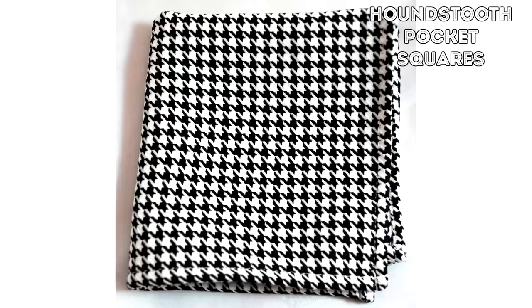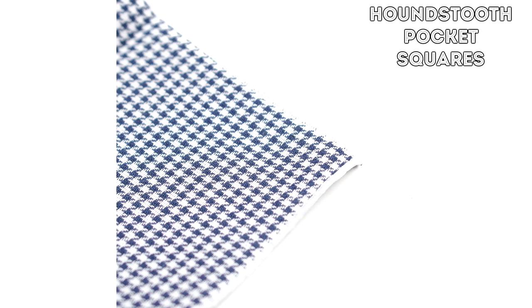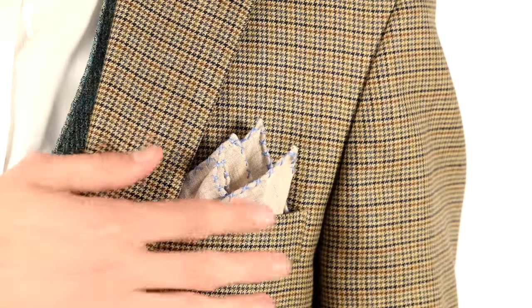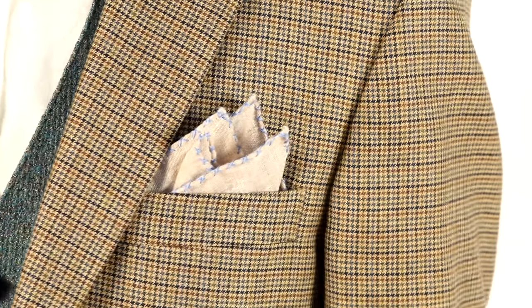For pocket squares, these same rules generally apply as for neckwear. A houndstooth pocket square in silk can add a pop of color and interest to an otherwise more muted jacket, and if you're wearing a houndstooth jacket, go for a more simple pocket square in silk or in a slightly more textured fabric.